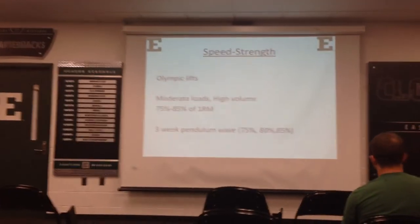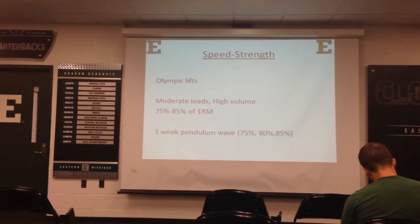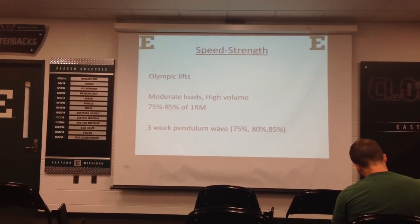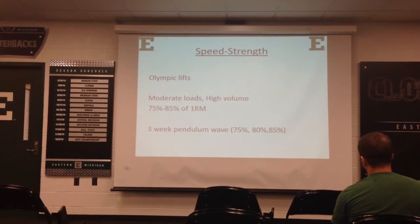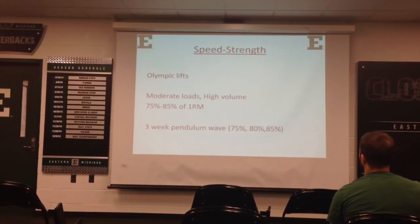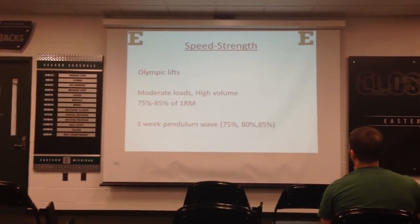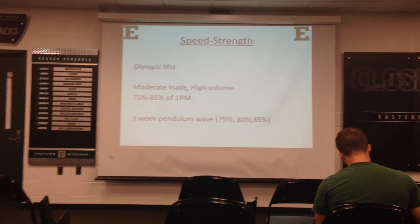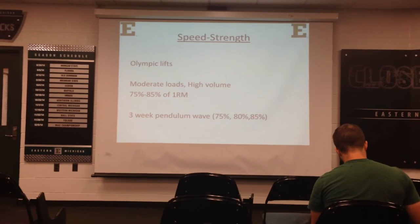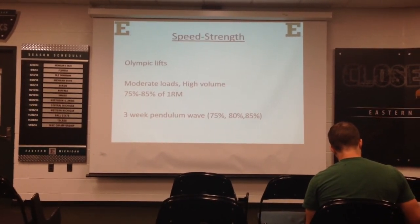Speed strength: the nature of Olympic lifts makes them naturally promote speed strength. If you took the highest level Olympic lifters and measured the bar speed, you'd find an average right around 0.8 meters per second. Coming from a Westside background, I do speed squats, speed bench, and speed deadlifts — moderate loads and high volume. Research has found that the best range to train speed strength is between 75 and 85 percent of the one-rep max.